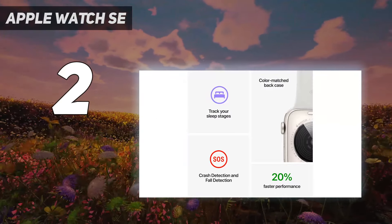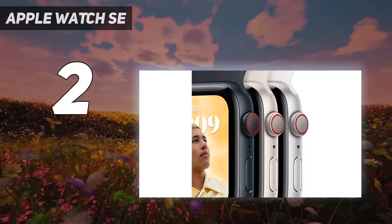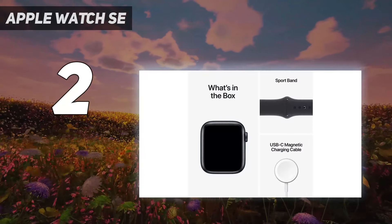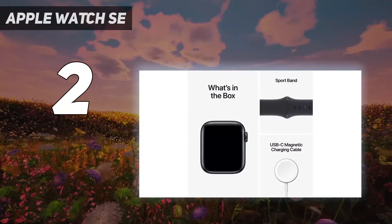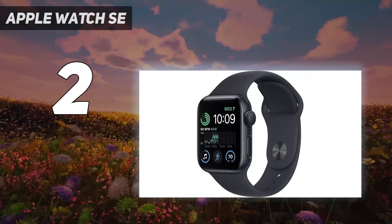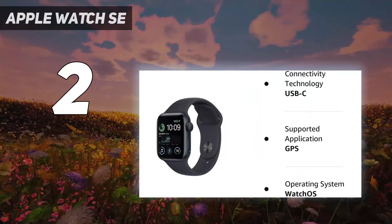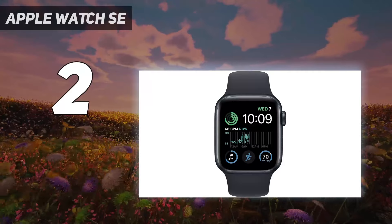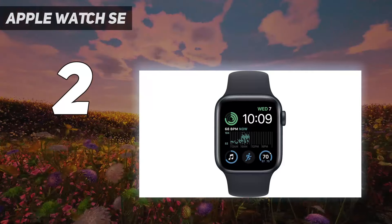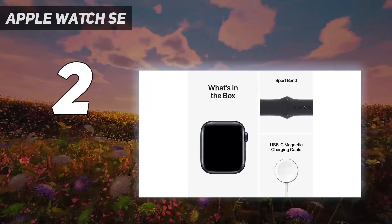When choosing between the Series 8 and SE, your ultimate decision will be if you want to spend an extra $150 for a brighter display with an always-on option, an ECG monitor and skin temperature, and a bigger display. If those tools aren't deal-breakers for you, the SE is a highly capable option for iPhone users. It even gets WatchOS 9, the most up-to-date Apple Watch software with low power mode, fresh new watch faces, an upgraded workout interface, a redesigned compass tool, and the new medications app.